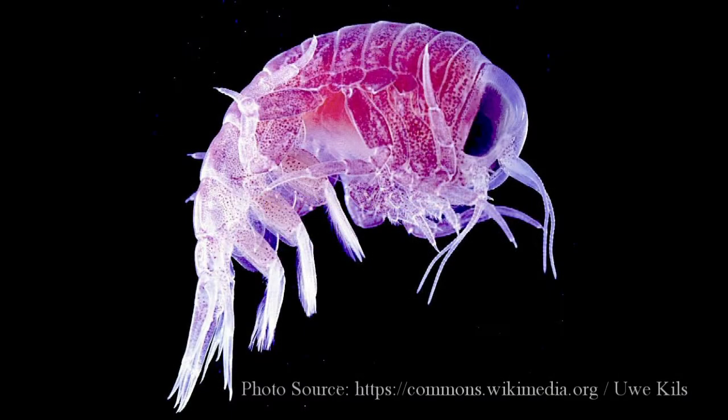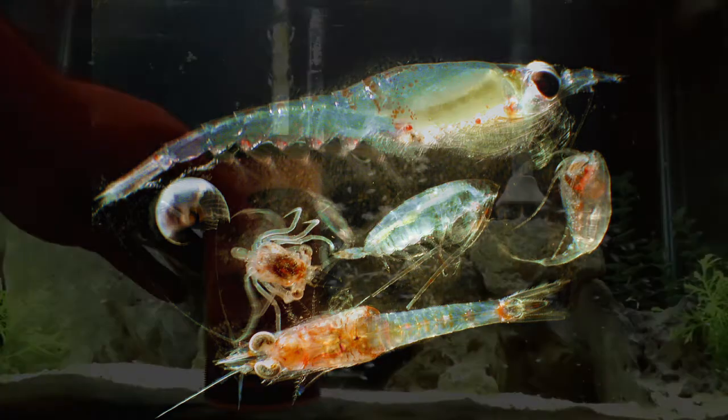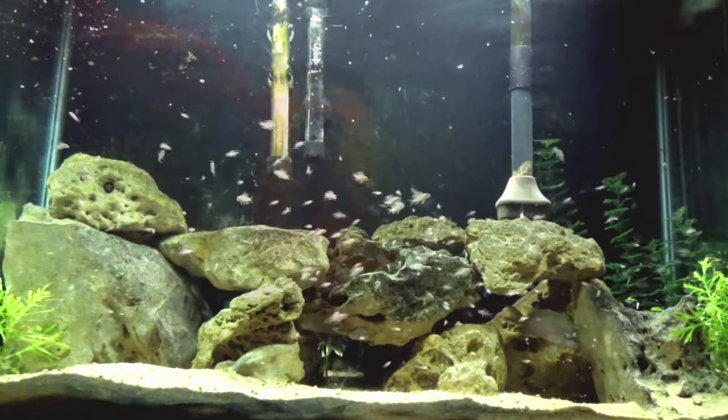In the wild, the diet of Neolamprologus brichardi consists primarily of invertebrates, small crustaceans, and plankton. In the aquarium, they seem to do well on a good omni-flake, as well as a steady stream of brine shrimp and mysis shrimp.